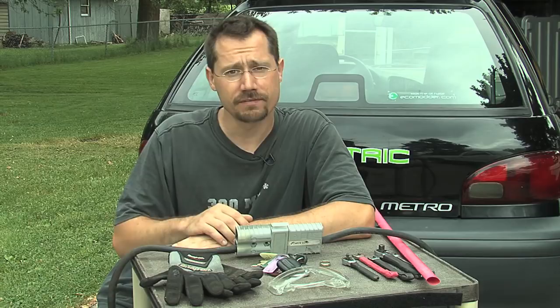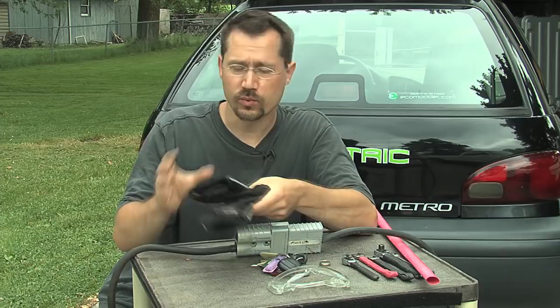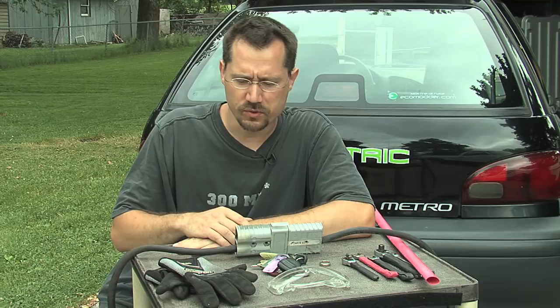With an electric car, possibly even sparks. Another thing I really like to work with are mechanics gloves. These are relatively thin so I can still handle small parts, screws, and all those sorts of things without taking the gloves off. They protect your hands against cuts, scratches, and all sorts of things — keep your hands nice and pretty.